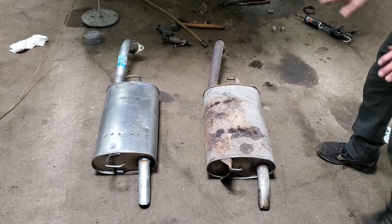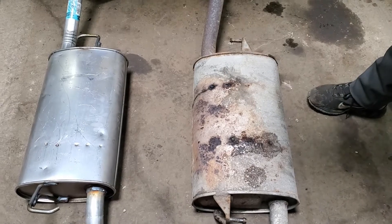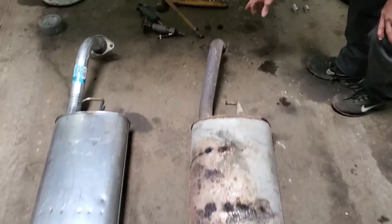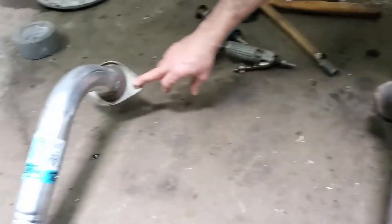The reason why we're changing the muffler is it's all rotted up here and all you can hear is exhaust. These things are famous for the hangers going bad — it's missing. That's the new one and it's just gone.